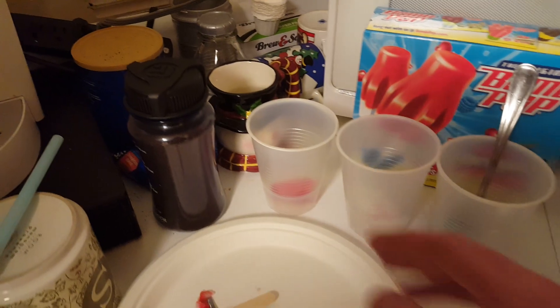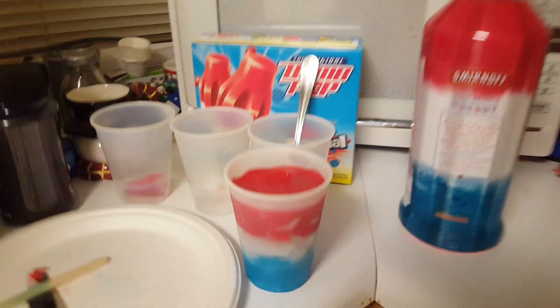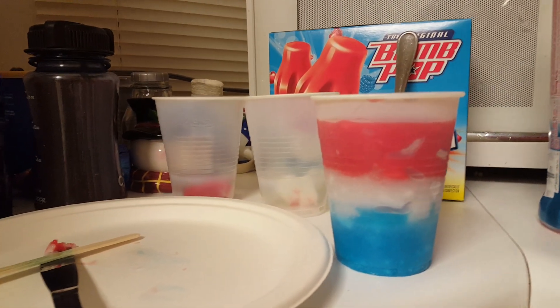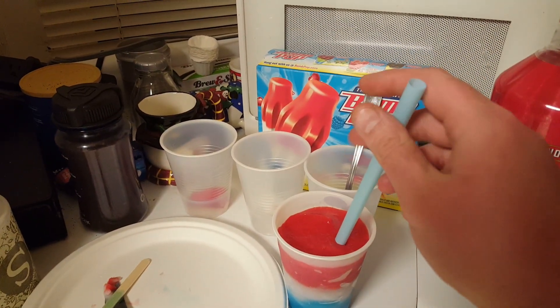After that, you want to get your blue first and have that set up at the bottom, then take your white and put it gently on top, then take your red and put that gently on top. This is what it's going to look like at the end — red, white, and blue, very patriotic bomb pop. It's made of all bomb pop, no ice added, no water added, just vodka. I'd say it's probably about two shots of vodka in this.